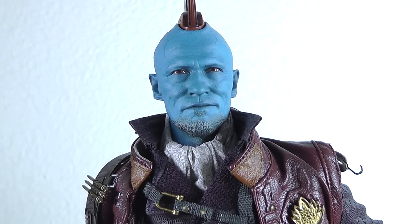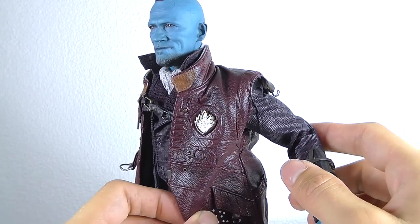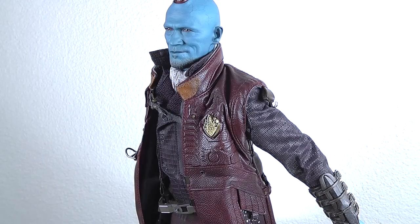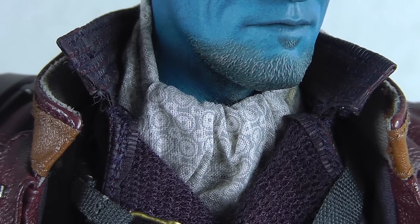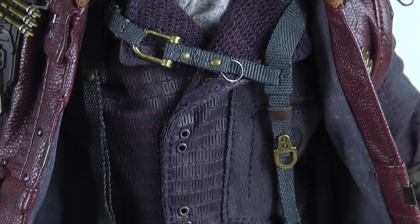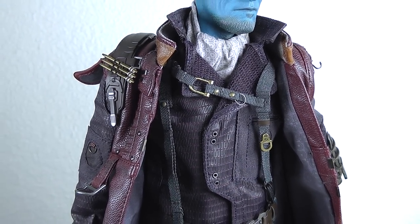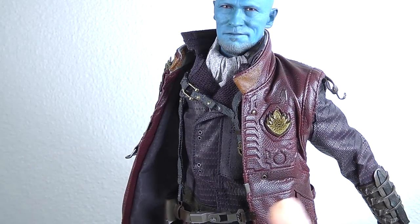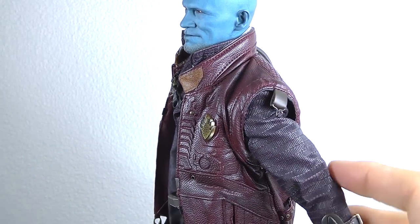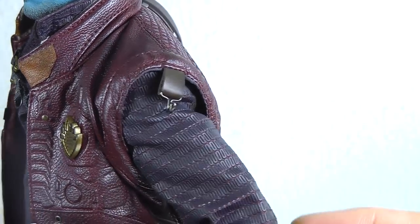Hot Toys did not cut any corners on this release. When we go now for the tailoring - and I'm really all in for nice tailoring on such figures - you've got everything here on this suit and coat. It's multi-layered. You have this underwear here and when we zoom in you see there's a certain pattern going on on every piece here. It's non-detachable, so they really tell you not to remove anything, and it looks already perfect like this. Look at this material and these patterns - it has this plastic look but still patterned.